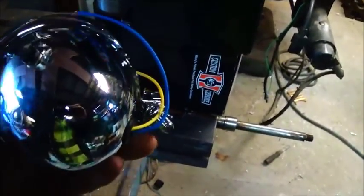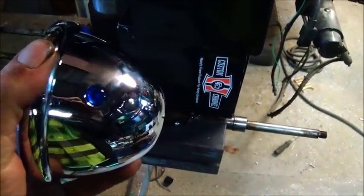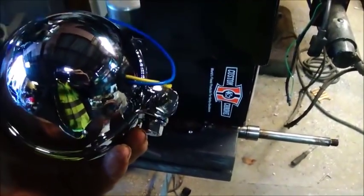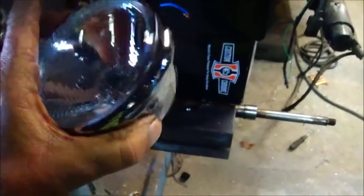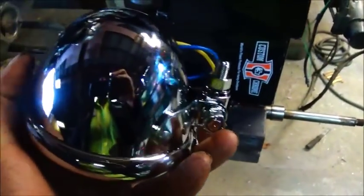Here's the headlights. These are like for a Harley — they've got the high beam indicators on them, little blue lights to let you know when the high beams are on. They're nice little lights, about four inches, so they're small. That's what we wanted — they'll look good on it.